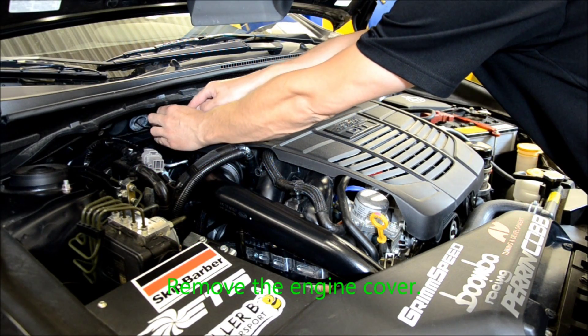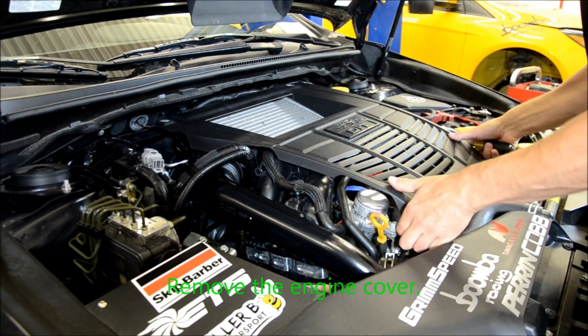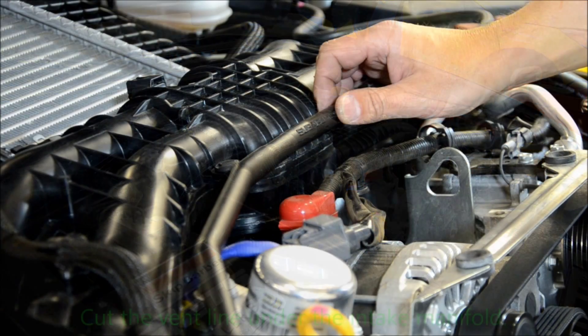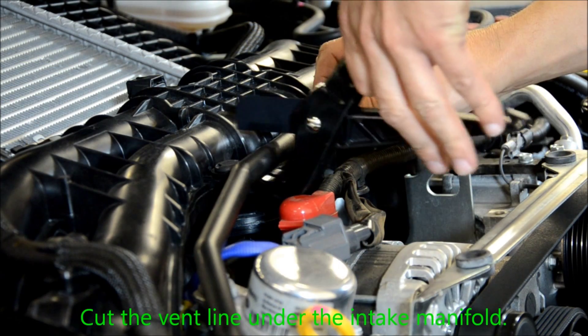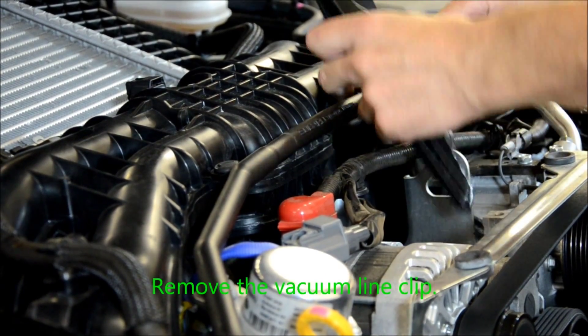Begin by removing the engine cover. Cut the vent line under the intake manifold. Remove the vacuum line locating clip.